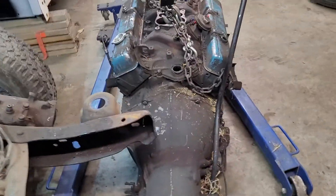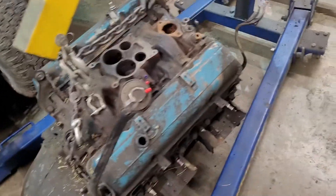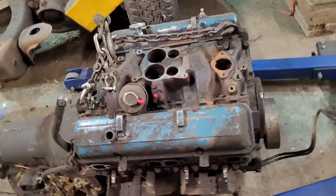It puked fluid out of the speedometer cable port, but it's nice solid fluid, so that's pretty good. I did end up having to take the manifolds off to get it out.